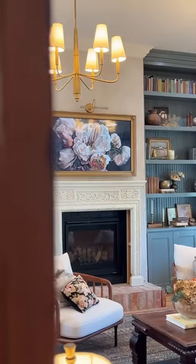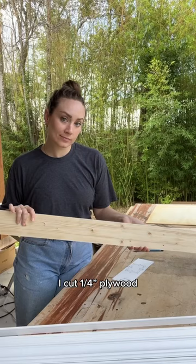I built a custom frame for our Samsung Frame TV from scratch, and here's how I did it. I cut quarter-inch plywood and mitered the ends at a 45-degree angle.